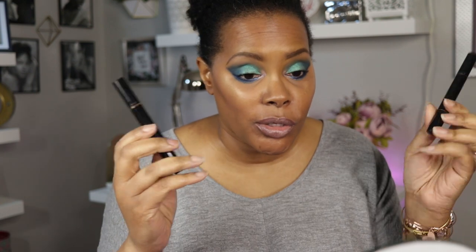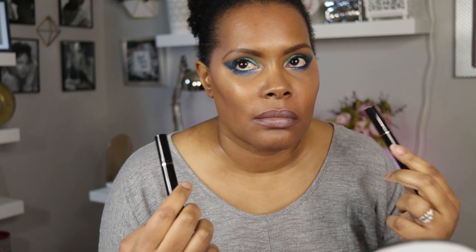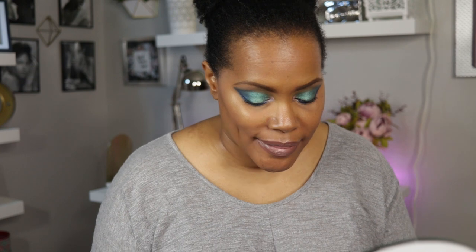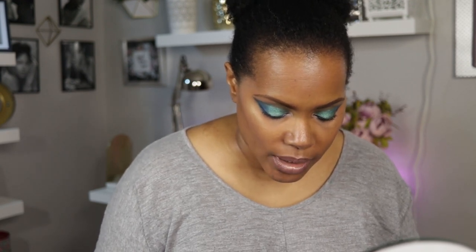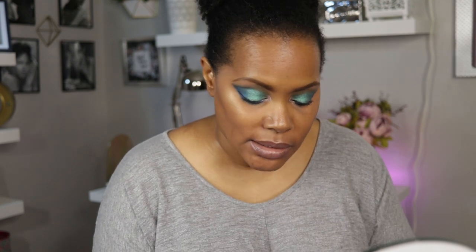I waited until my last video of the day because I didn't want to completely mess up my eyeshadow for the rest of my recordings. We are going to try this together. I'm a little bit intimidated because I feel like you still have to be able to line this thing up. Presently it is available on Amazon for $12.97 for the whole kit — very affordable.